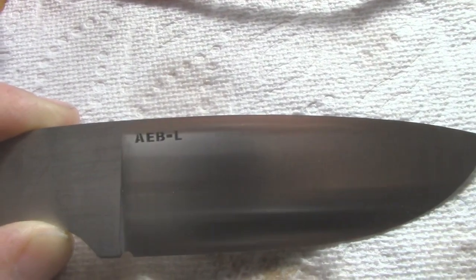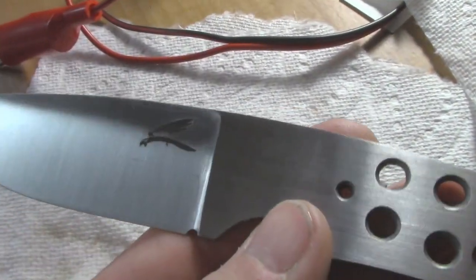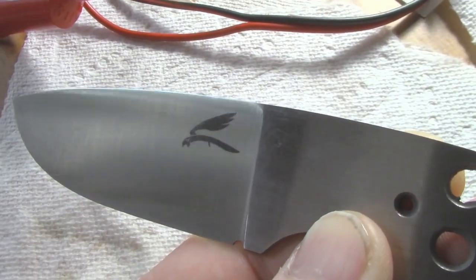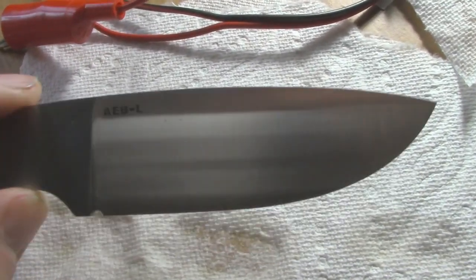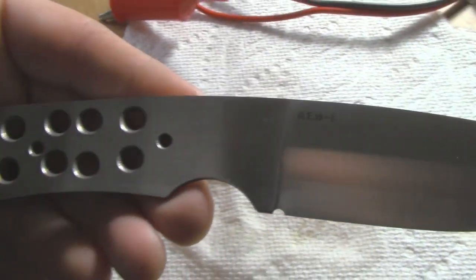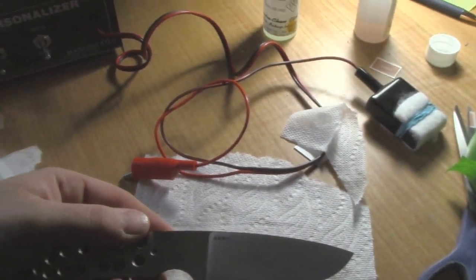There it is — EBL stainless steel, and a good clean mark there. Here's my logo as well. Sometimes I do it before the blade is done, before the handle goes on; other times after. Good nice clean etch — highly recommend the Personalizer or Personalizer Plus as a great electro etching system.